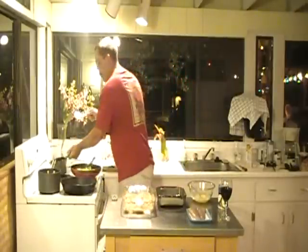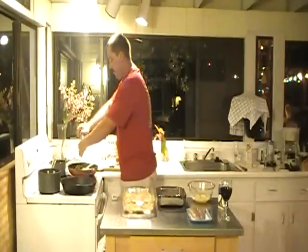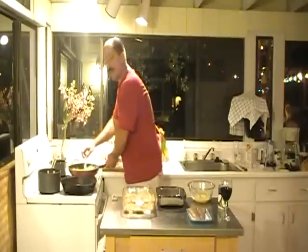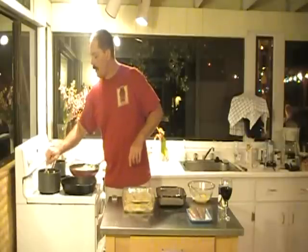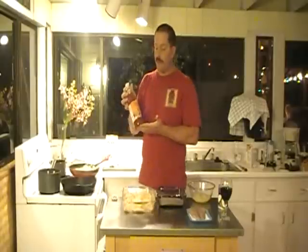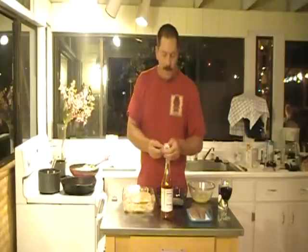Toss the rice and vegetables together nicely, add a little fresh cracked pepper, and let that sit on the stovetop on low heat just to keep it warm. Meanwhile, the sauce is just starting to thicken up. The next step for the sauce is adding a little bit of sweet Thai chili sauce — it's delicious and great for dipping too. I'm going to add about a tablespoon and a half right into the sauce once it thickens, plus a little bit of butter.